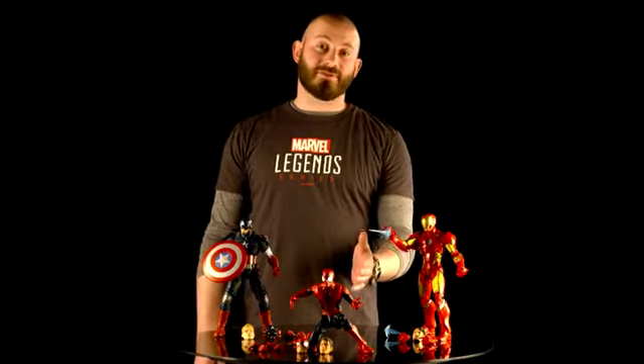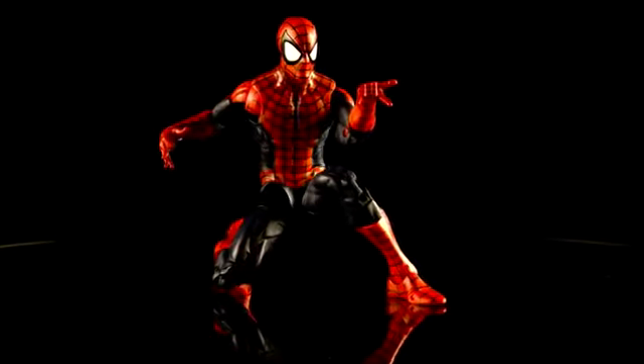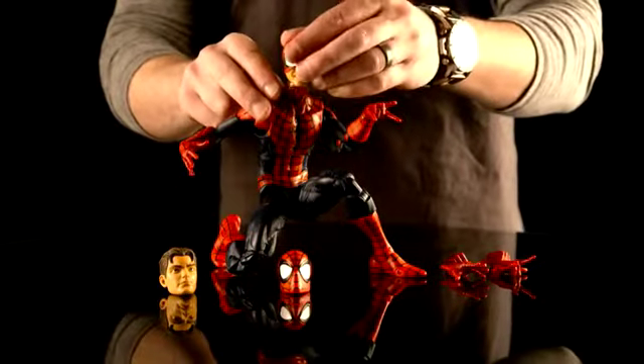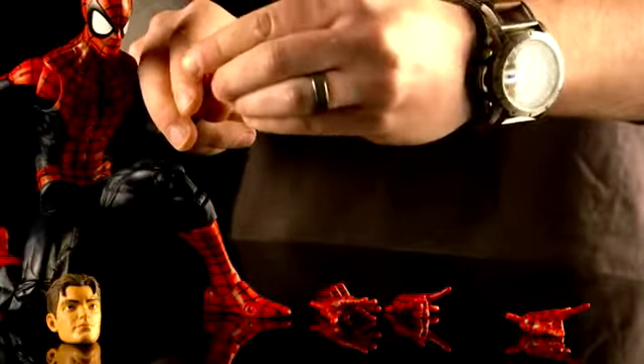Next up, we have everyone's favorite neighborhood Spider-Man. As you can see, this figure is super cool — great posability and tons of articulation. He has a Peter Parker head and also a masked half-up. He also comes with three sets of hands: web hands, wall-crawling hands, and fists.